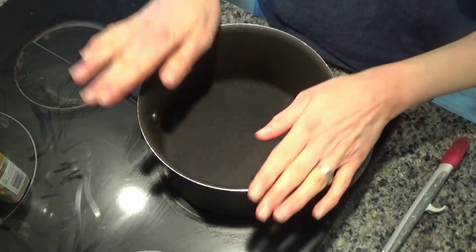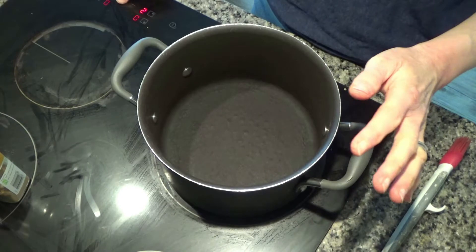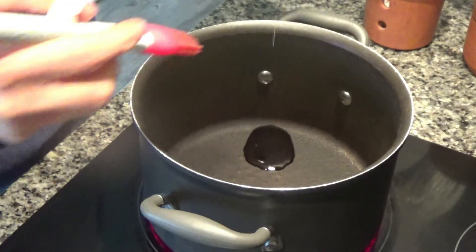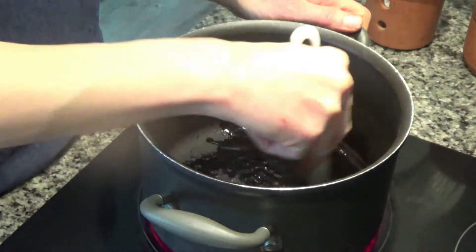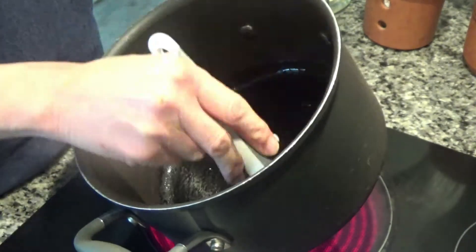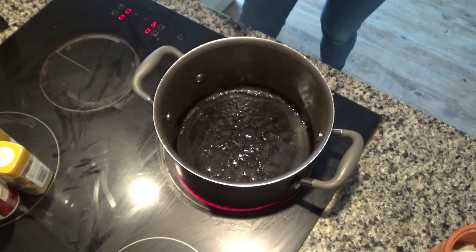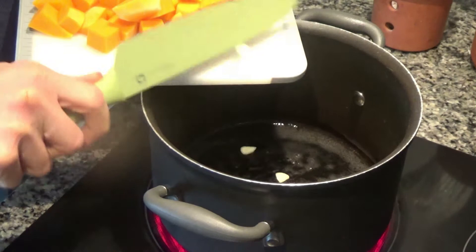I've put my pan on the hob on a high heat and I'm going to let it heat up. While it's heating up I'm going to add a teaspoon or two of oil to the base of the pan and spread it around with my plastic brush, just to make sure it's all evenly coated. The base of my pan is sizzling away nicely now, and what I'm going to do is add two garlic cloves that I've just peeled and sliced.